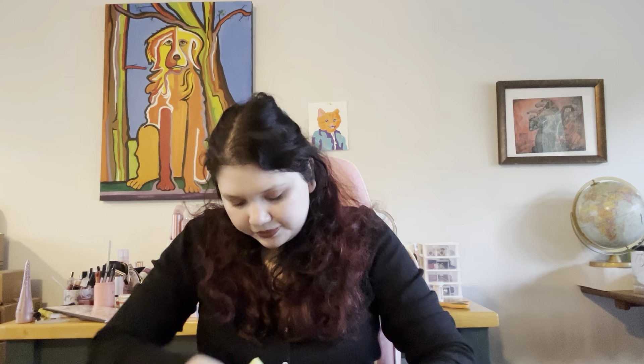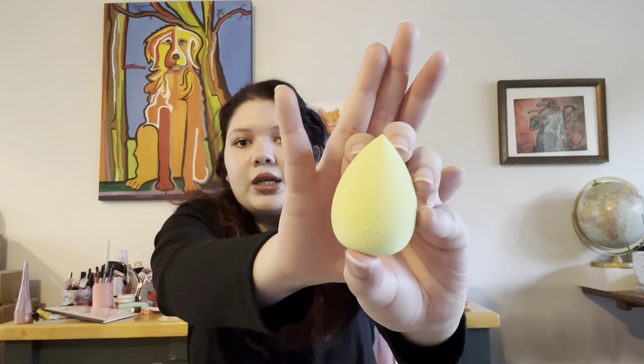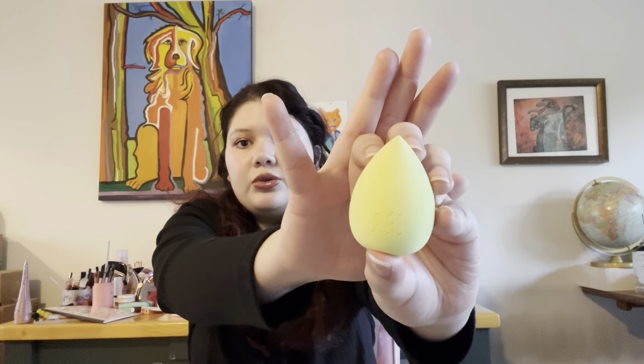And then the next thing is a cute little beauty blender. It's really nice and soft — I think with water it'll be even softer. I really like it. I don't really like hard sponges, but I really like this. Going to get a lot of use out of this.